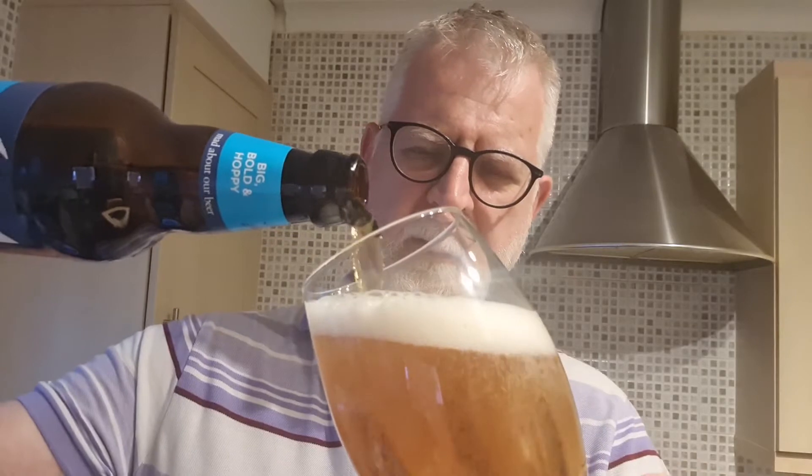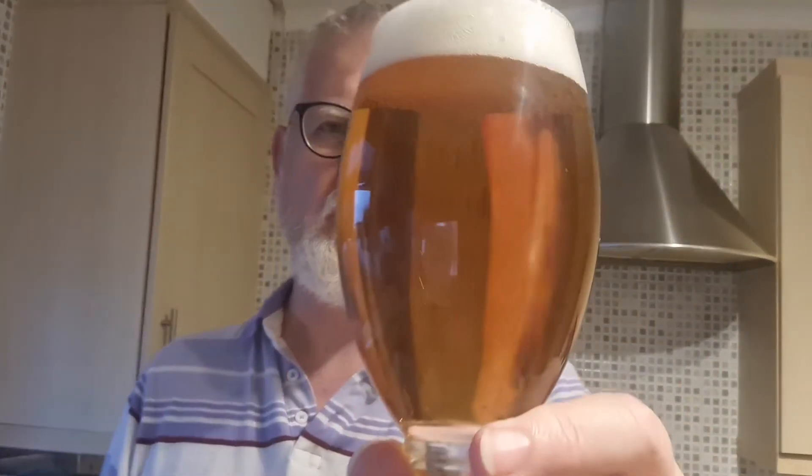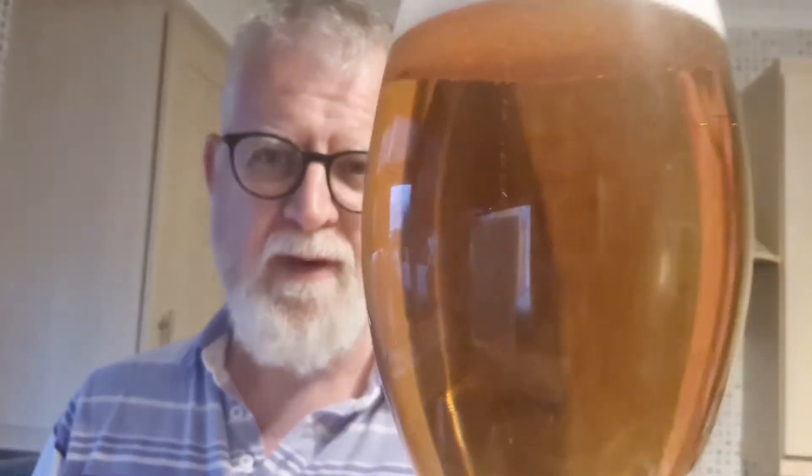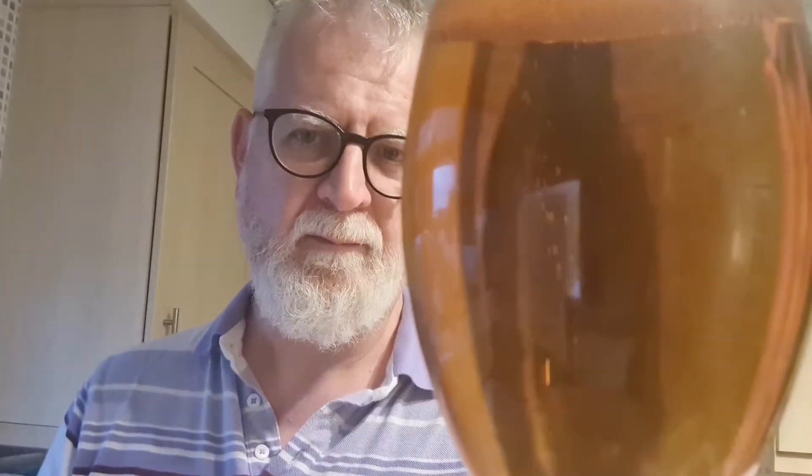Let's crack it open, get it in the glass and see what we've got. If you haven't already, whilst I'm doing the pour, please remember to subscribe. On the pour — that looks really good, really nice. Poured nice and clear, good one-finger foamy head, golden color, some very moderate carbonation going on there. That looks really good.